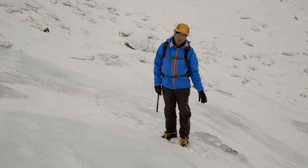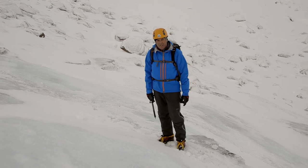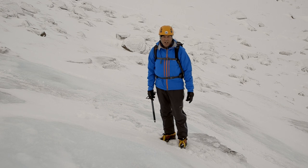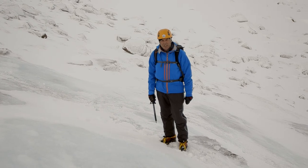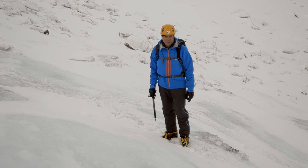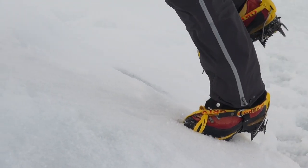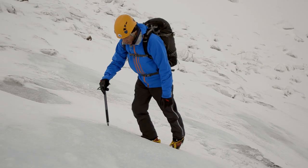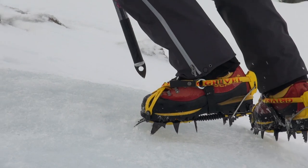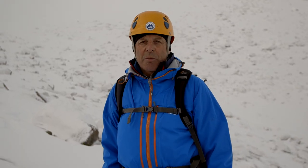On hard ice it can get pretty tiring if you're front pointing all the time, so you can adapt your technique to use a hybrid technique where one foot is front pointing and the other is flat footing. On a nice easy slope like this that's quite easy and gives you a little rest. Off I go — front pointing with one, flat footing with the other, just using the axe for support. That's much more relaxing and gives me the option to change feet and rest each one as I progress up the ice.